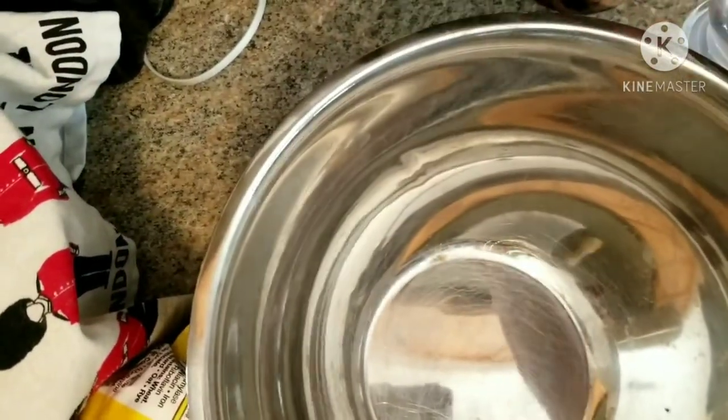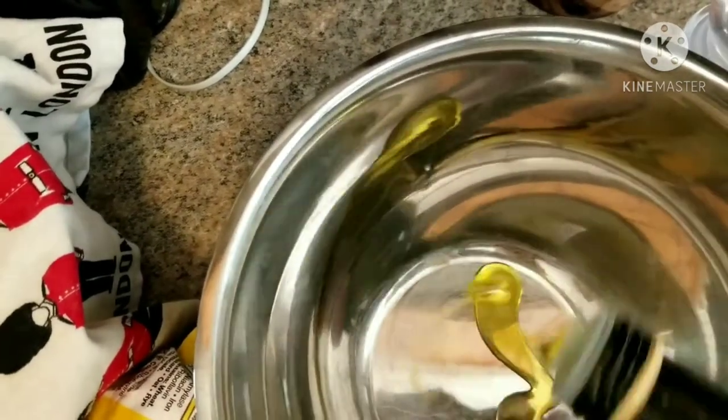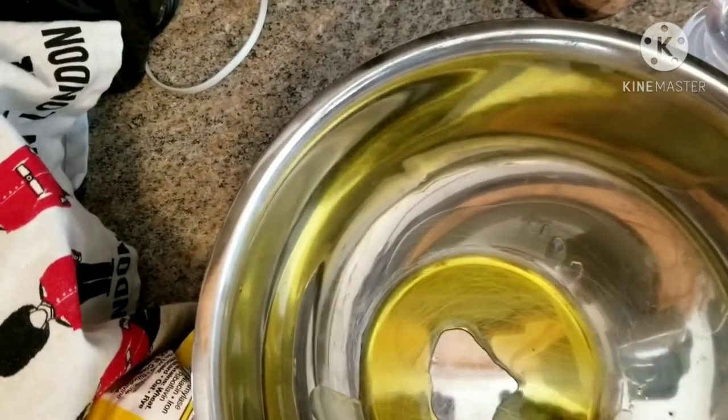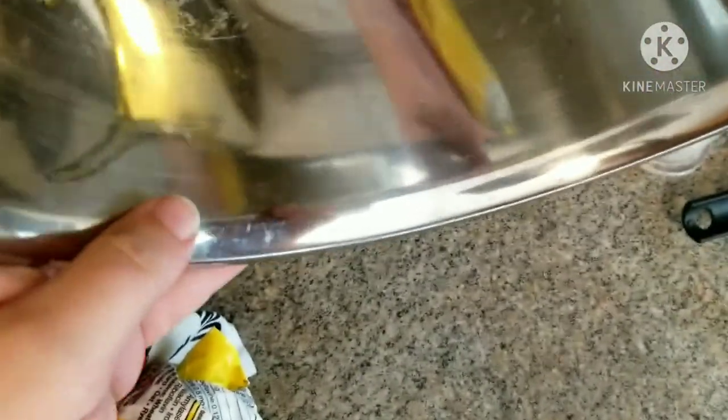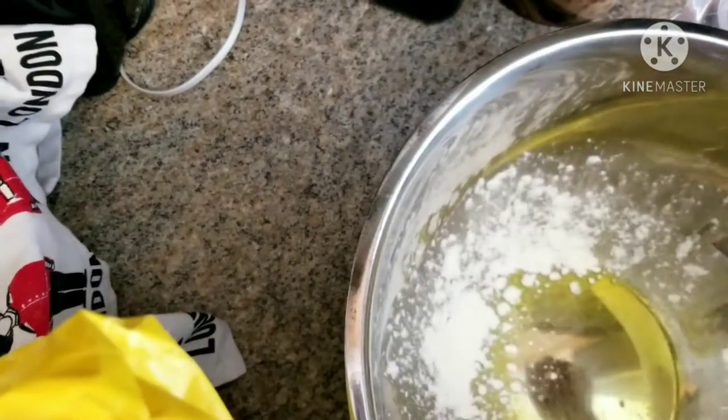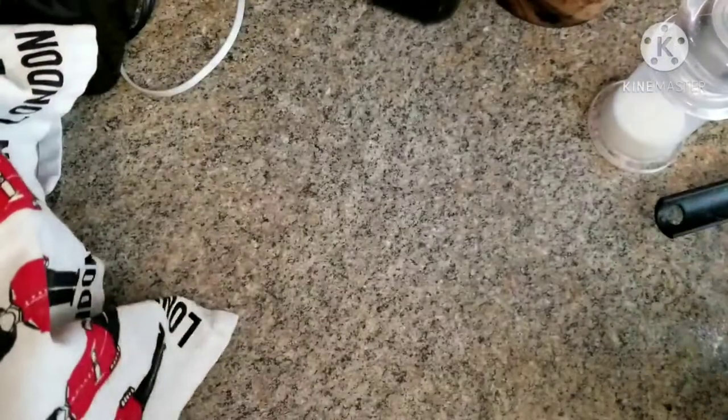In another bowl roughly the same size as your first one — some people recommend ceramic or glass — put about two tablespoons of olive oil, sometimes more or less depending on the size of your bowl. I do recommend olive oil. Gently coat around the sides of the bowl; this is going to help the dough come out a little bit easier. Then take a little bit of flour and just sprinkle it in the bowl to give it a coating.